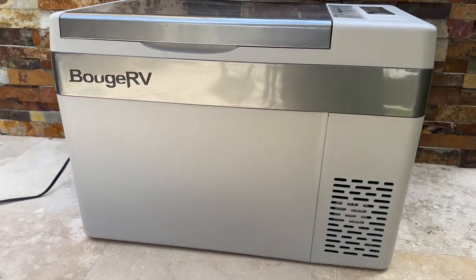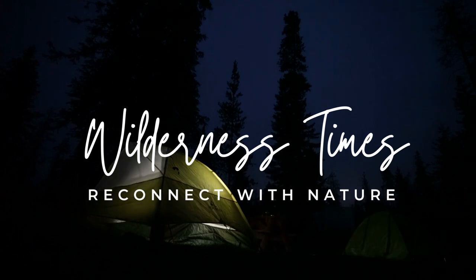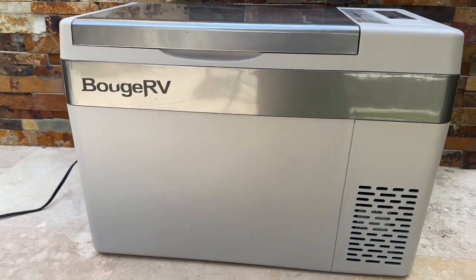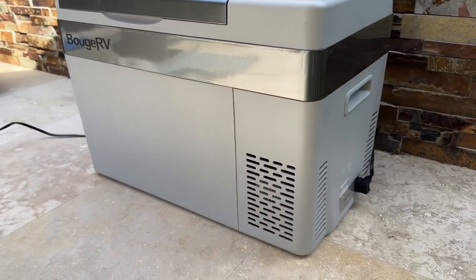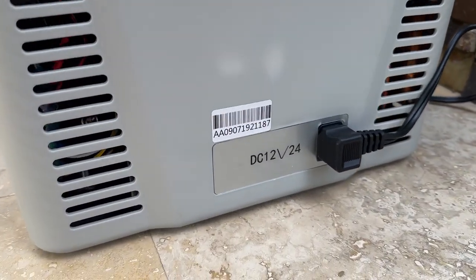Today we're going to review the Bouge RV 30-Quart Portable Fridge and Refrigerator. It's an electric hard-sided cooler that comes with a 12-volt car adapter and a standard electric connection to keep your cooler cold or frozen for however long you want, for any type of trip.